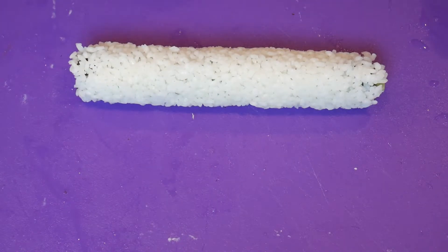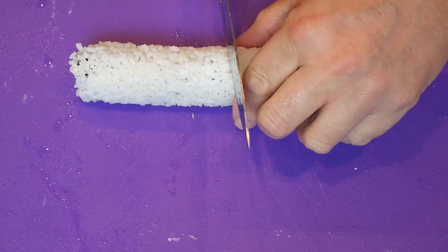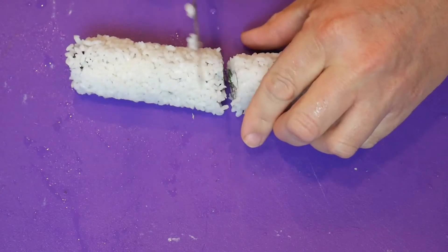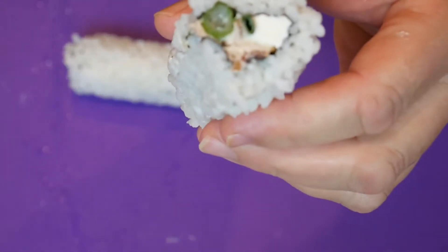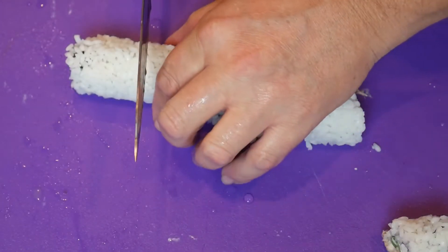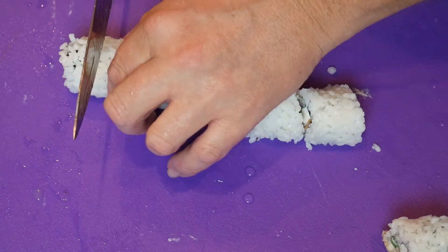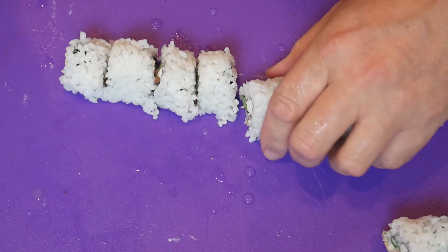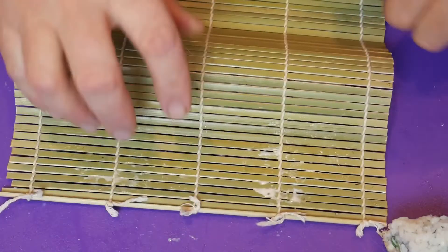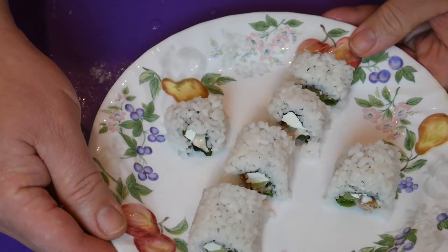There's our mini roll. It's best to wet your knife so it cuts easy. And you can see it's a pretty nice looking roll — makes a nice little roll.